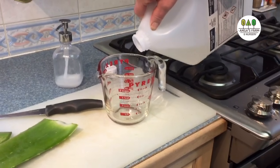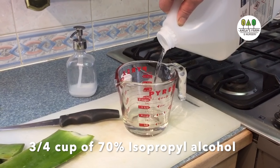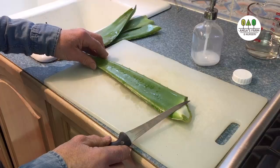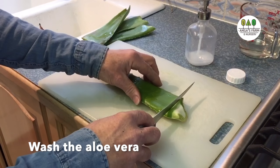The process is rather simple. All you do is pour three quarter cups of the alcohol into a container. The first thing you do is wash the aloe vera stem, then cut this piece off at the front.